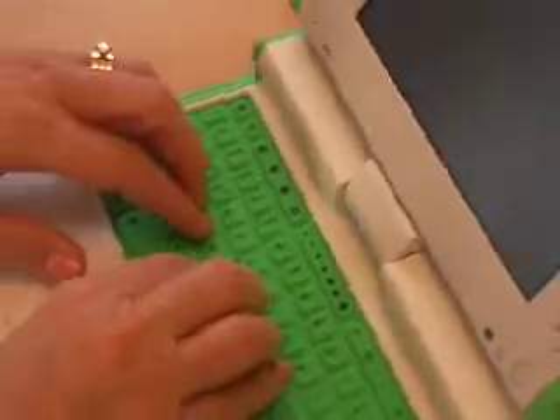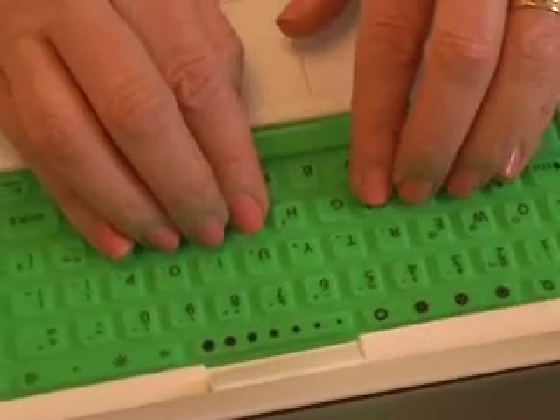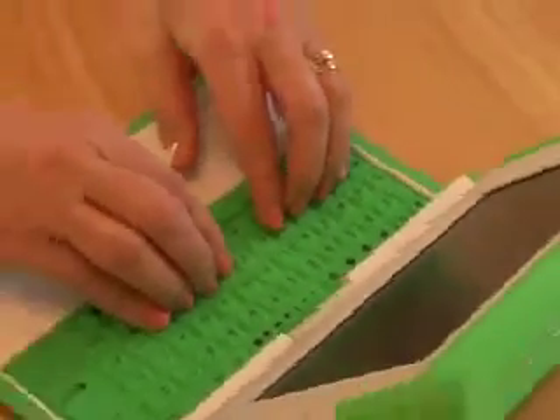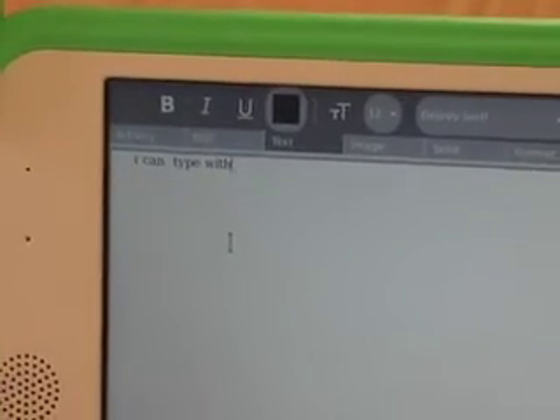One thing I wanted to show — if we can focus in on my fingers — is how close together my fingers actually have to be to touch the keys in the normal key position. I mean, they are completely touching. I don't have huge hands, but I can actually type with this.